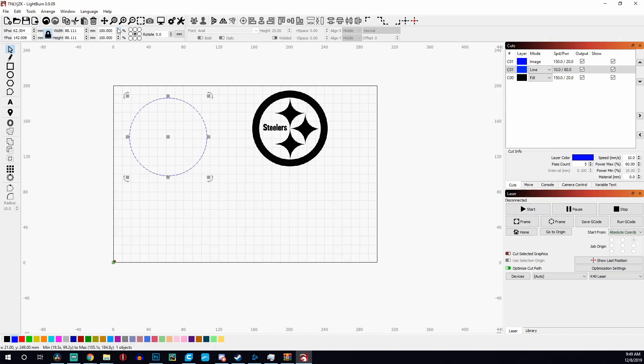Out of the box the K40 has terrible software — I got it and threw it in the trash. There is a free piece of software called K40 Whisperer which is definitely better and I'd recommend it if you're keeping the machine stock. But if you're planning on upgrading, this board allows you to use a piece of software called Lightburn, which is night and day compared to K40 Whisperer.